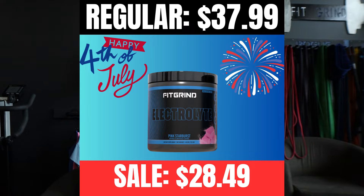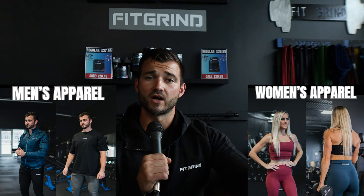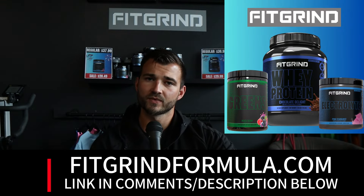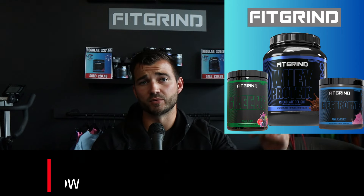Before we dive in, we have our July 4th sale going on for our supplement line and apparel line. Site-wide, we have 25% off — 25% off our whey protein powder, 25% off our electrolytes, and 25% off our entire men's and women's apparel line. If you want to stock up on supplements or get a new gym outfit, head over to fitgrindformula.com. I'll leave the link in the description below if you'd like to support the brand.